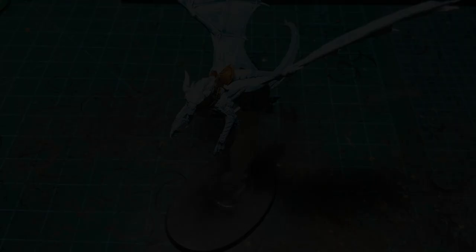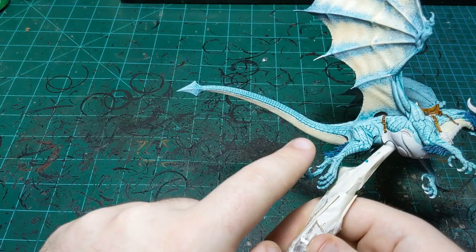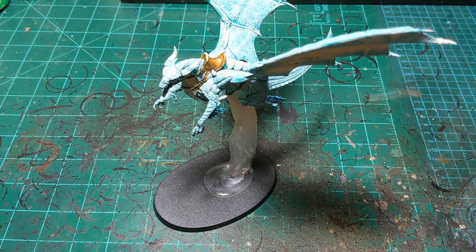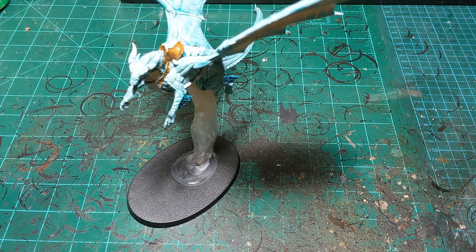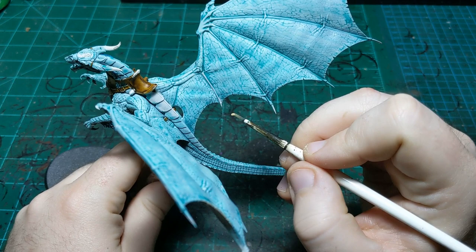We've done the other wing, under the tail, and up by the head. These still need maybe one more coat, which I'll do while waiting for something else to dry. Now we're going to move on to Morghast Bone for the claws, teeth, and wing spikes. We'll start with the wing spikes.